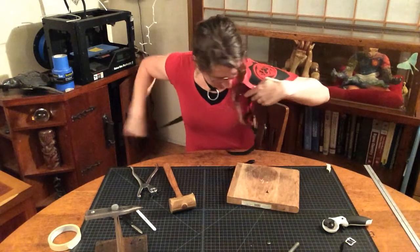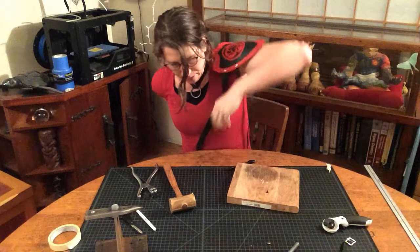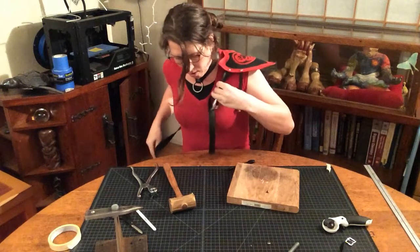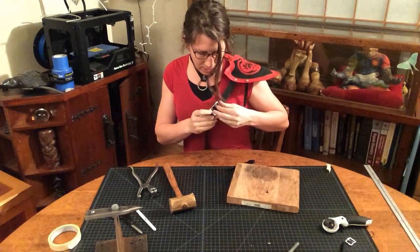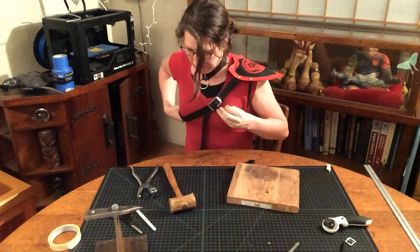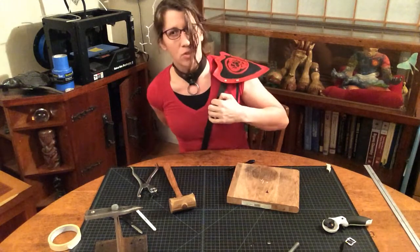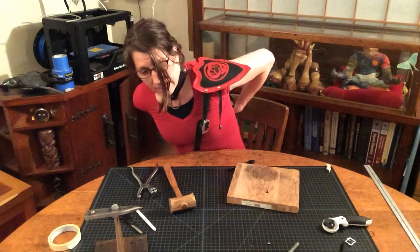The first thing I do is put the big strap on and make sure it's running all the way across where I intend to wear it. The interesting part is you don't actually need the holes to make sure the leather is behaving, but you do need to make sure it's not twisted in any way so you know how it's actually going to lay.